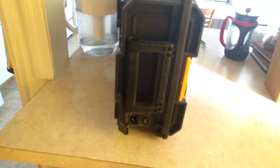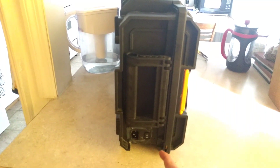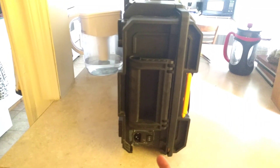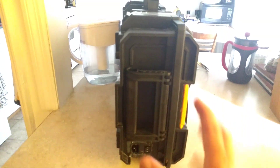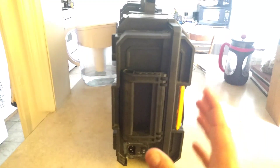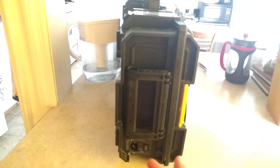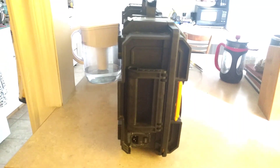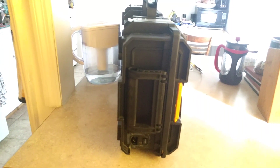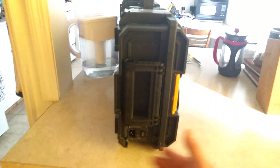On the side here, we have a 120-volt AC input with a switch to prevent power from backfeeding from the batteries into the power supply when I want to power this just from the batteries. When it's plugged into the wall, what I called backfeeding is really just the power supply charging the batteries.